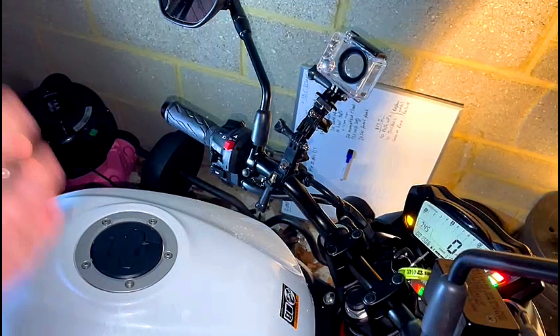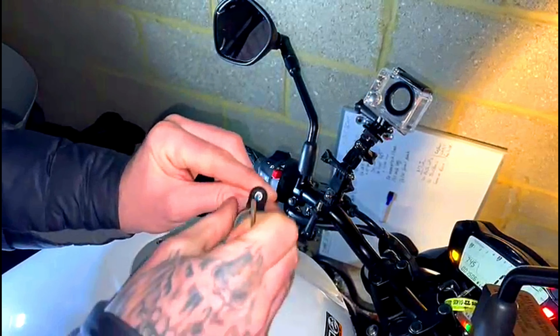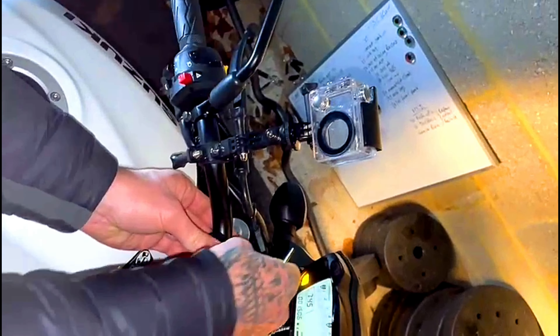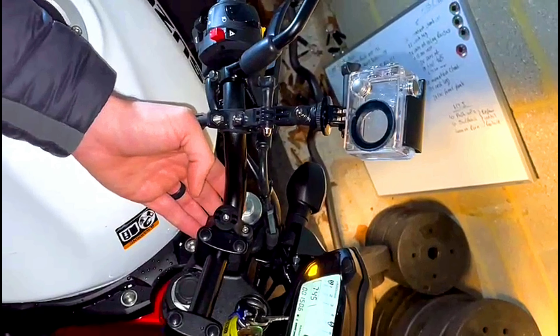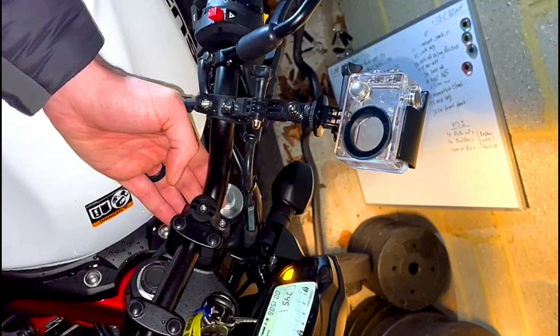Hey, what's up guys, welcome back to the channel. So today whilst I was out I picked up a quad lock vibration dampener, came back, started fitting it to my bike, and I thought why not make a video from scratch of how to fit the quad lock itself and also how to fit the vibration dampener. In this video you're going to learn just exactly that — how to fit the quad lock from scratch straight out of the box, and if you buy the dampener as well, how to fit that one with it.